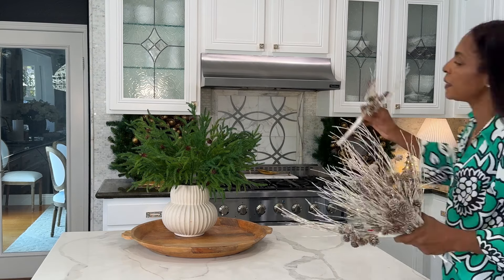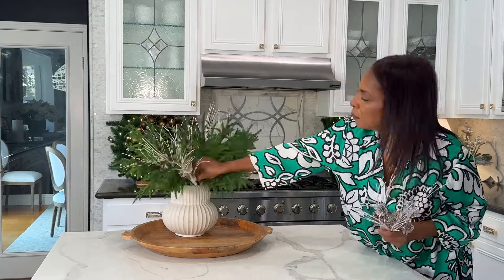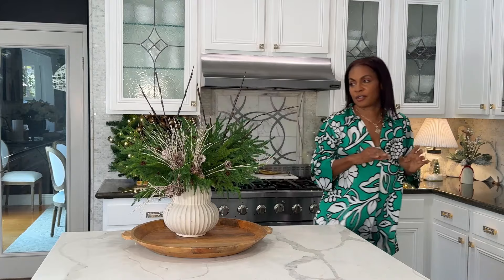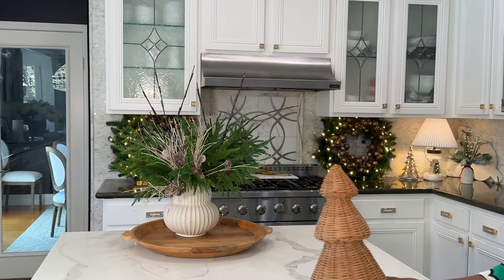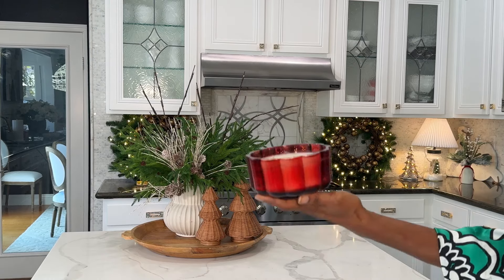Then we'll add a twist and drop in a different color. I told you guys I'm going to use these lights like crazy because they're just perfect for every occasion. Then I will bring in this wicker. That's divine. This gorgeous red candle holder.